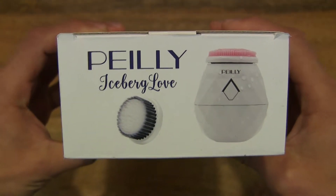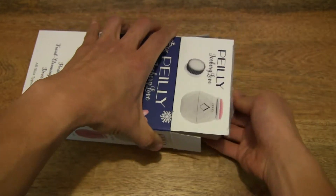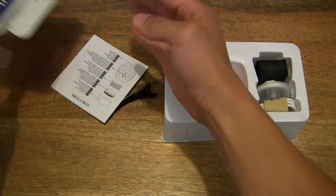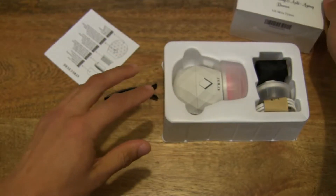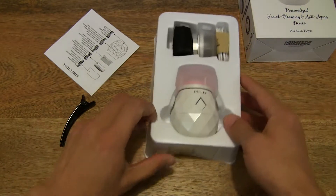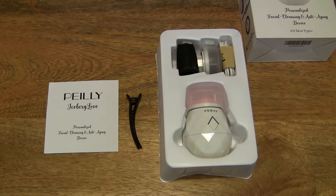So now let's go ahead and open up the box by pulling that tab out and flipping up the box flap, and let's slide the contents out. It comes in a tray, and of course it's always good to check to make sure there's nothing else left inside. We can set the box to the side as I lay the rest of the contents out across the table top, so you have a nice clear view of everything included with the Paley Sonic Facial Cleansing Brush.